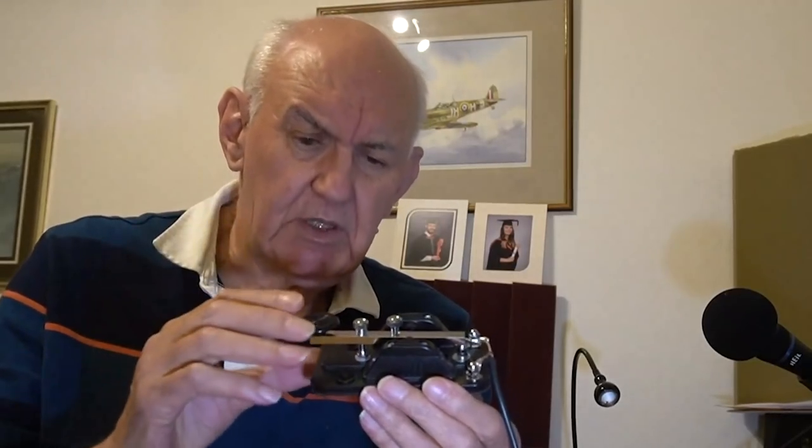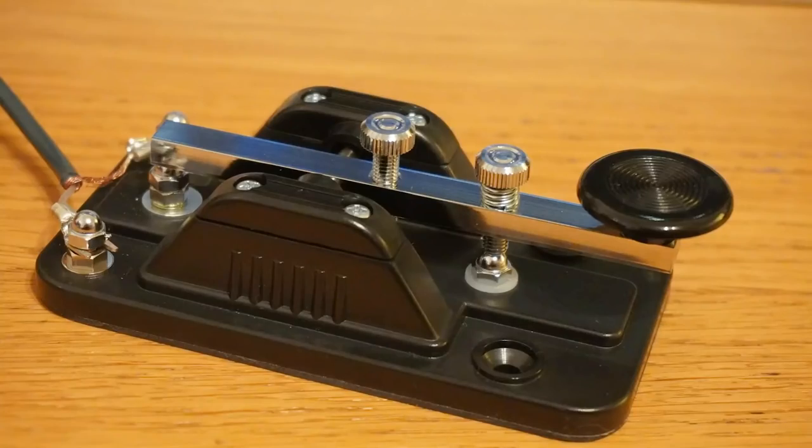There are two basic adjustments on a Morse key. I'm going to show you here — let me just get the Japanese key that we sell a lot of, which is a really nice key. Right, I'm back again. This is made by a firm in Japan called High Mound — this is the HK705, which is by far the most popular manual or straight key that we sell. It's nicely made but not overly expensive, and I'll show you a close-up of it on the desk.